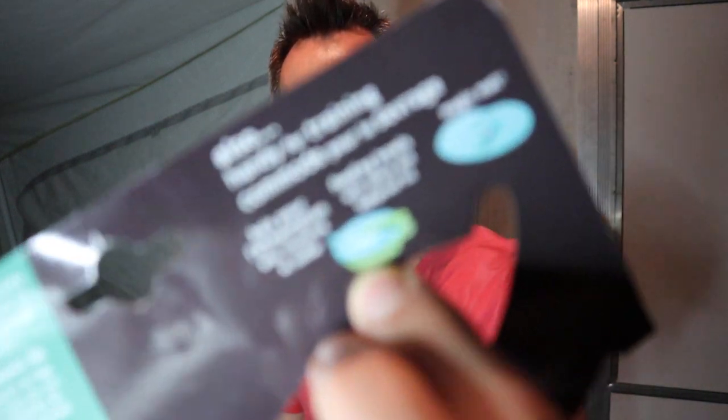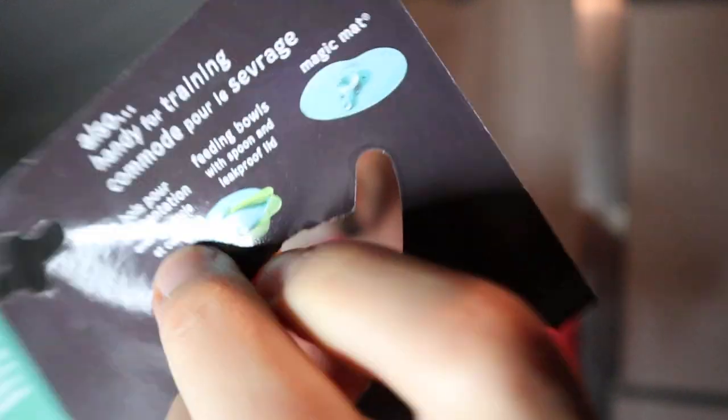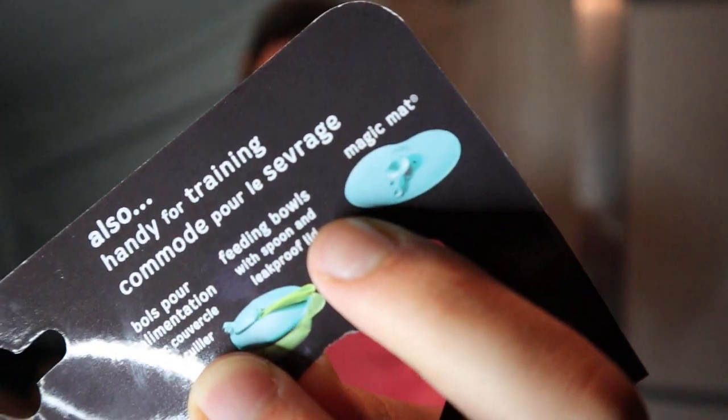I can definitely recommend it for dishwasher safeness and how well it works. I was looking at the packaging — my wife bought this — and I didn't realize that they also make some silicone bowls with utensils and also a magic mat. I have no clue what that is, but I'll link it up in the description below. Since we had such success with the bibs, I figured their other products would be just as good.